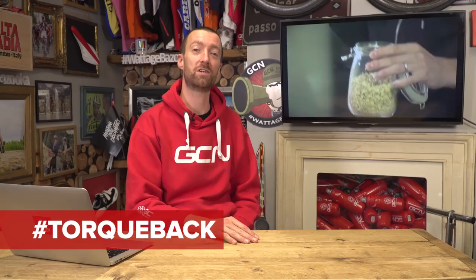We're back for another Ask GCN Anything, where you get to ask us your cycling-related questions. Don't forget, if you've got any questions you'd like to ask us ready for next week's show, leave them in the comments section just down below, or use the hashtag TalkBack on Twitter.